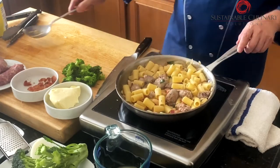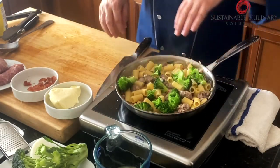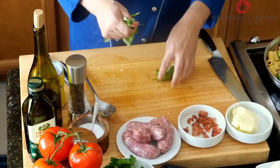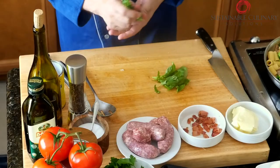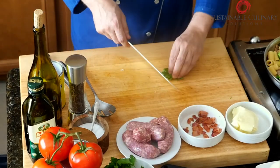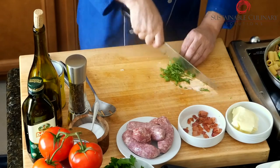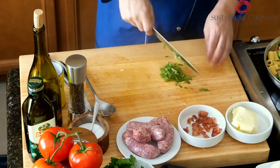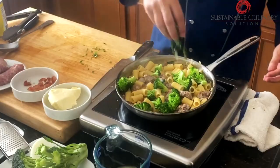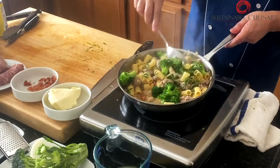While this is cooking and heating up, I'm going to add my blanched broccoli. Last of all, we have some fresh basil — pull the leaves off the stem. Just lightly chop it; you don't have to get it really fine. I want to taste the basil. Making sure everything's nice and hot in there. Finally cooked.